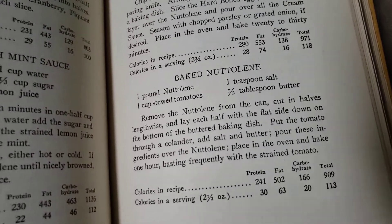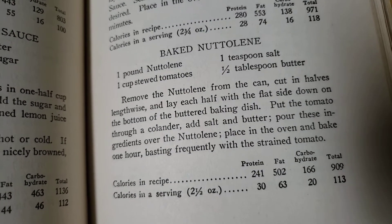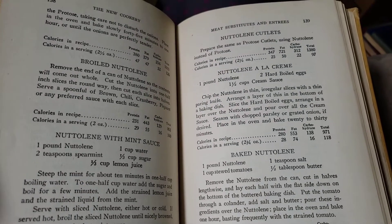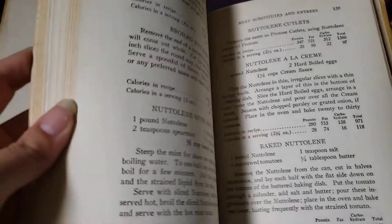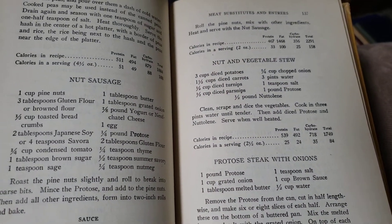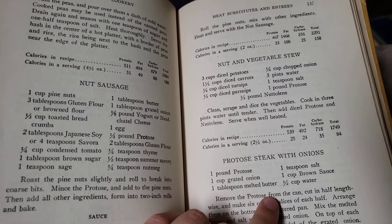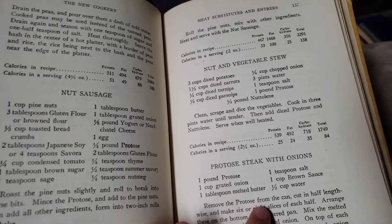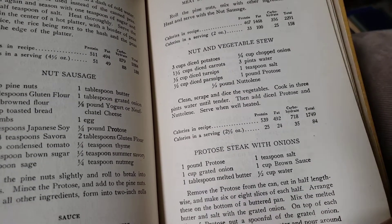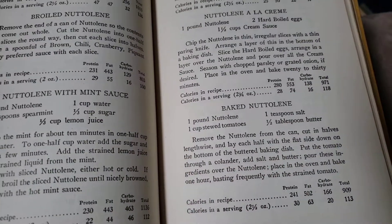Oh my gosh — whatever Nuttaline is, now I have to look that up. There are all these Nuttaline recipes. I wonder if that was another Kellogg's product, because Kellogg — did I say this in part one? — Kellogg was the inventor of Kellogg's cornflakes. So I wonder if Nuttaline was another one of their products.